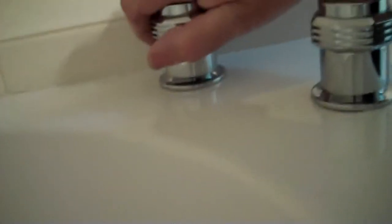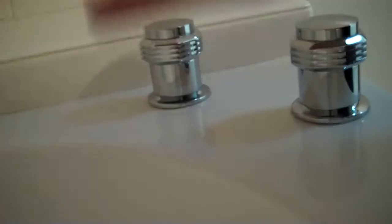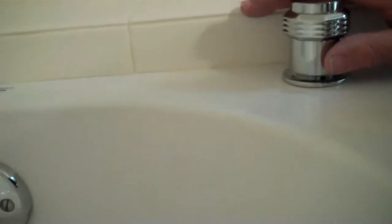And the position of the faucets — we always want to make sure the left side, which would be the hot side from inside the tub where you'll be sitting, is the hot side. So these are things that we look out for when we do an inspection of the whirlpool.